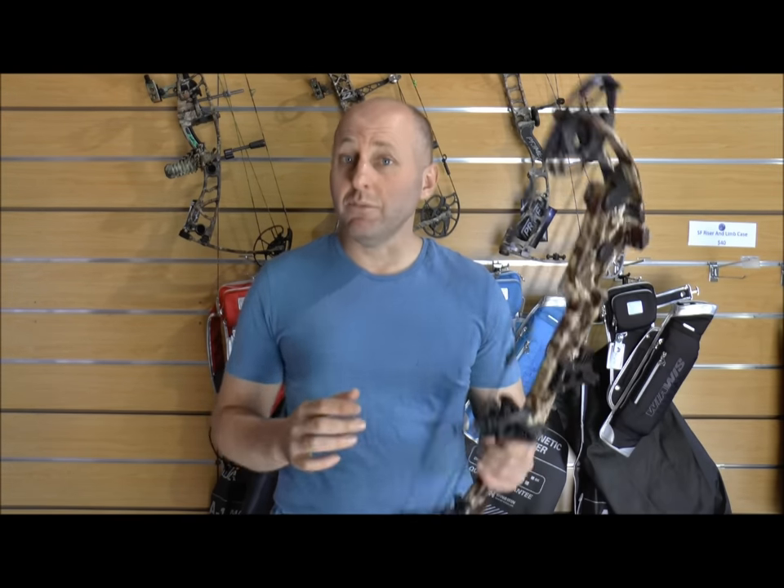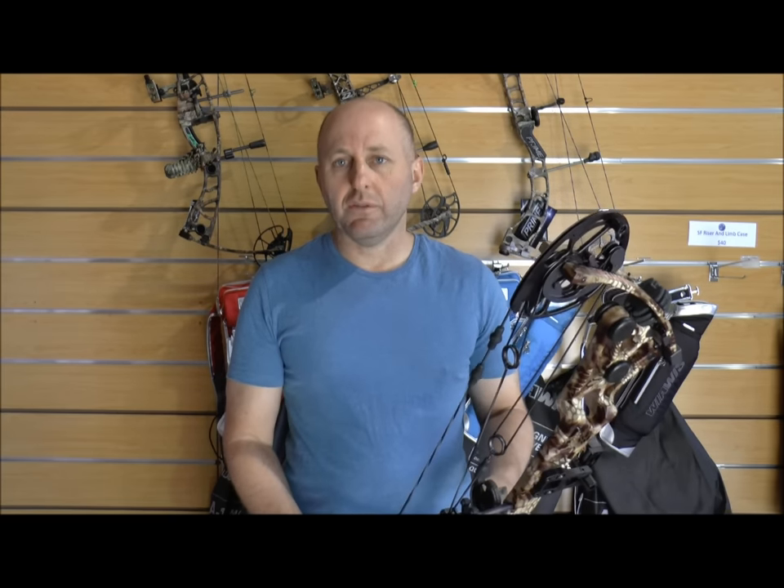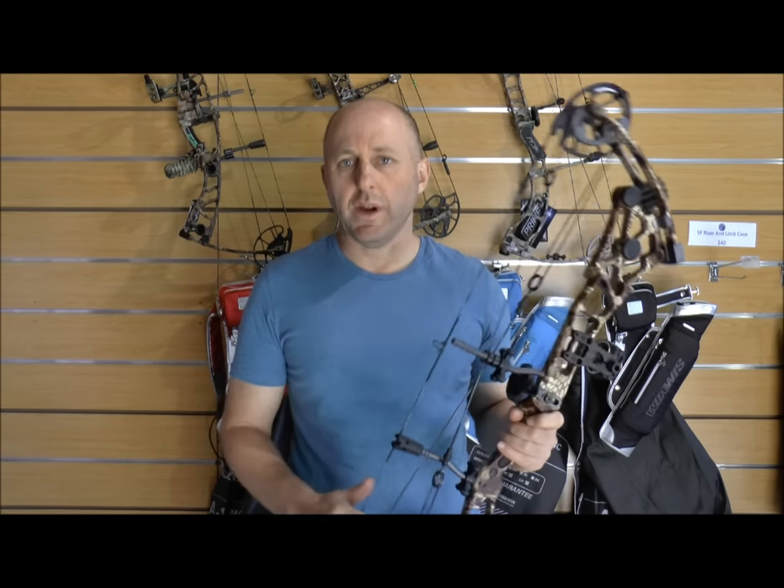Martin's been around for ages. Back when I started shooting when I was 13 — so 1983 — Martin was probably the biggest bow company in the world. They had a lot of the top shooters shooting for them and basically they had a huge range of bows.